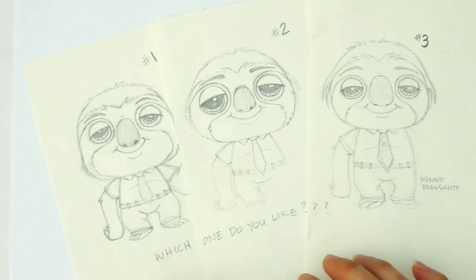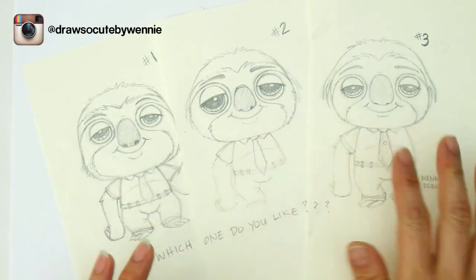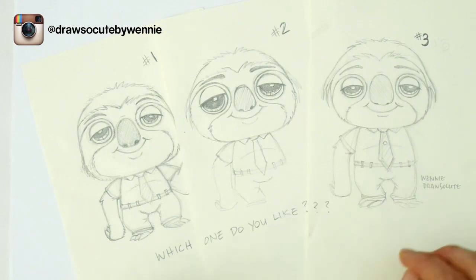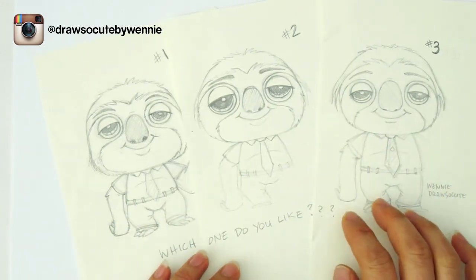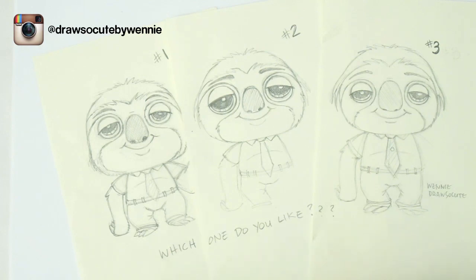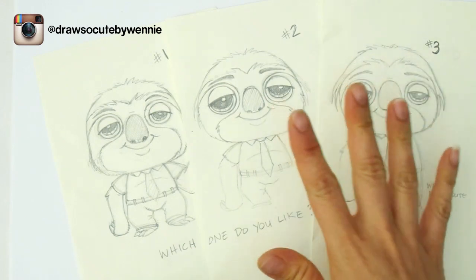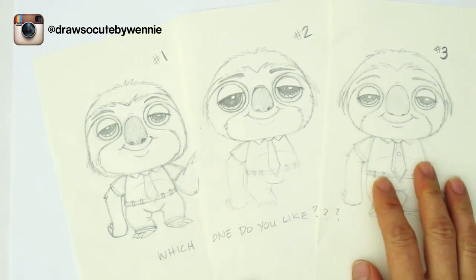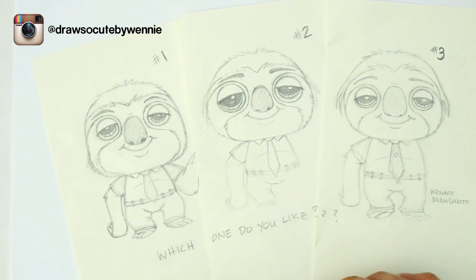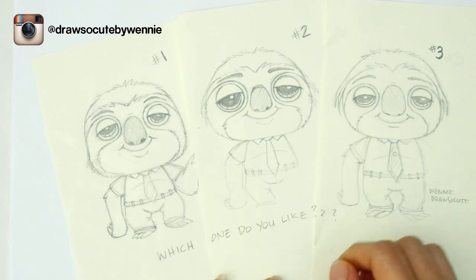Flash's hair was a little bit more difficult for me to figure out exactly how I wanted to draw him, and that's why I went through a lot of variations with my sketches before I finalized it. This is something I posted on Instagram — if you're not following me, it's draw so cute by Winnie. You can follow me to see sketches before I do the final on YouTube. I basically could not decide which one I liked most, so I put it up on Instagram to ask my Draw So Cute fans. In the end it was number two and number three that was picked the most.